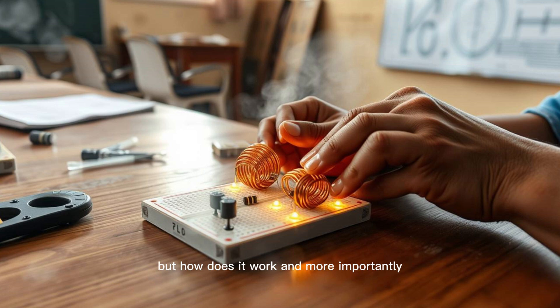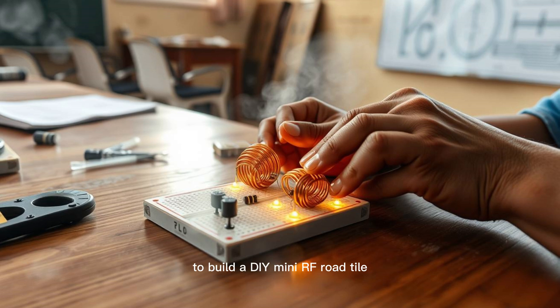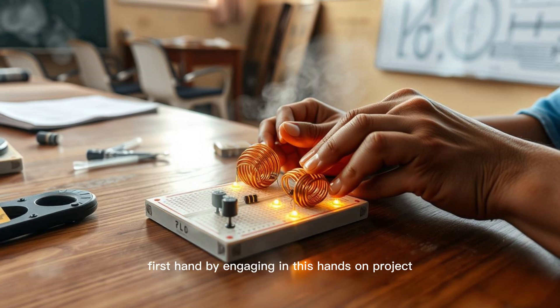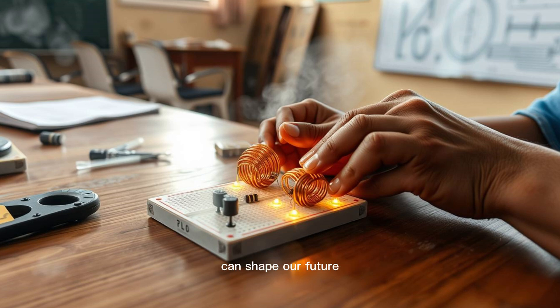But how does it work? And more importantly, how can you build a piece of it at home? This guide is your step-by-step blueprint to build a DIY mini RF road tile, letting you experience the magic behind the grid firsthand. By engaging in this hands-on project, you'll not only build something cool, but also gain a deep understanding of how wireless power transmission can shape our future.